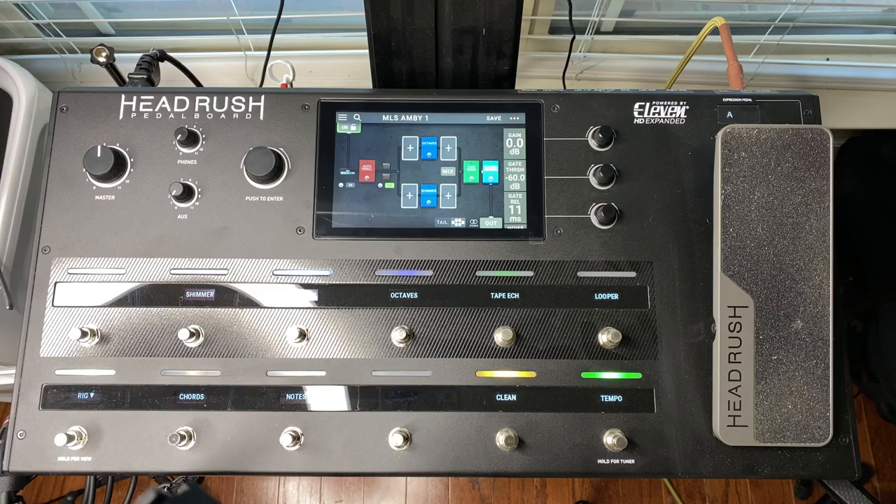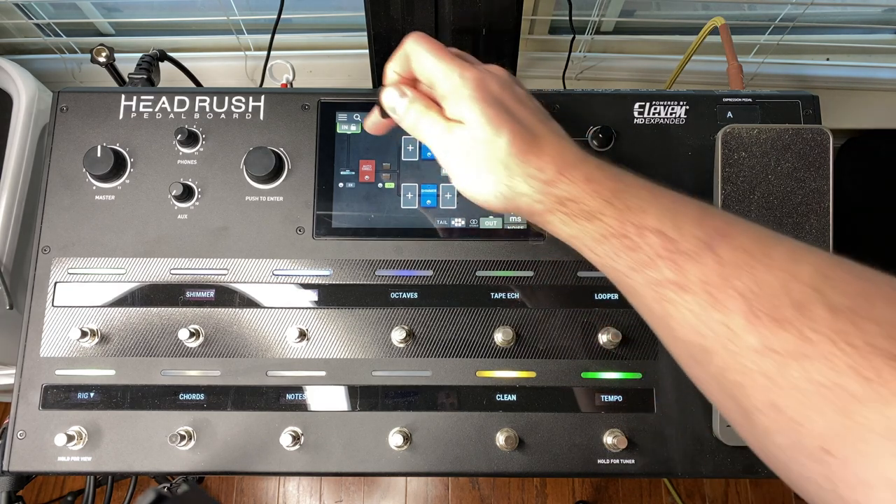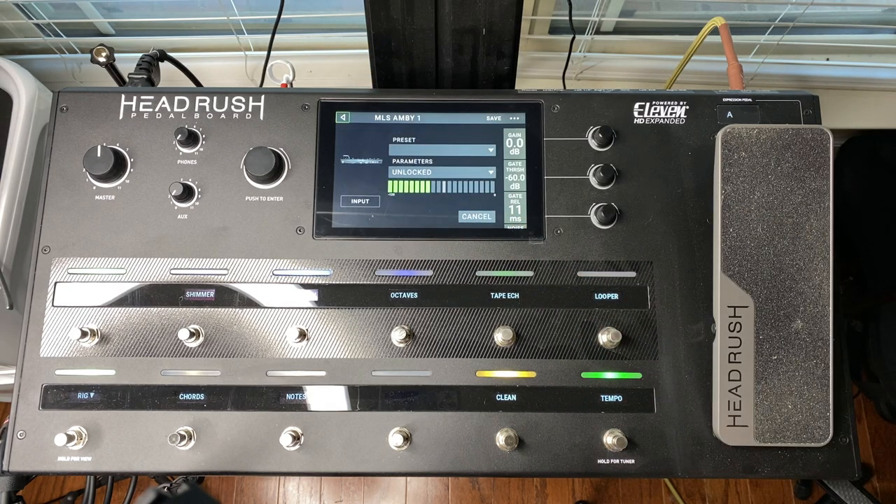Once the synchronization is complete, my rig is now available to select on the headrush. The first step with any new rig is to check the input settings. Pay particular attention to the gain and gate thresholds. This is a critical step in making sure that your sound matches the intended or demonstrated sound of the rig as closely as possible.